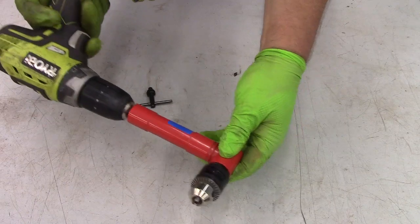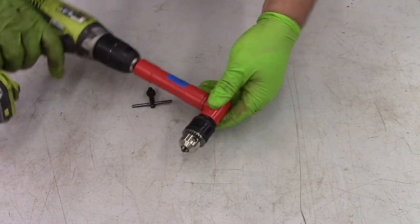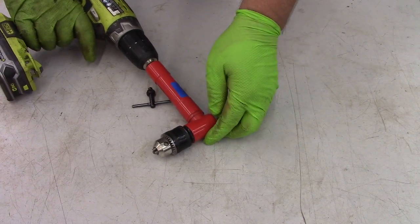You can also run it in reverse, so this will spin to the left. Actually, the last time I used this, I used it in a left-handed configuration to drive a left-handed drill bit for a stud extractor.